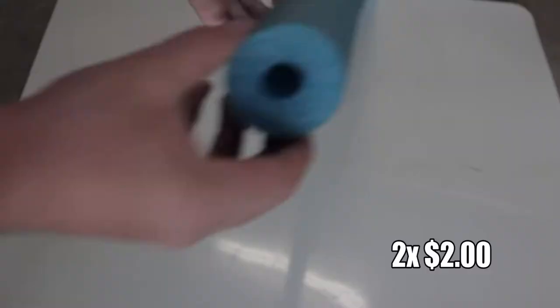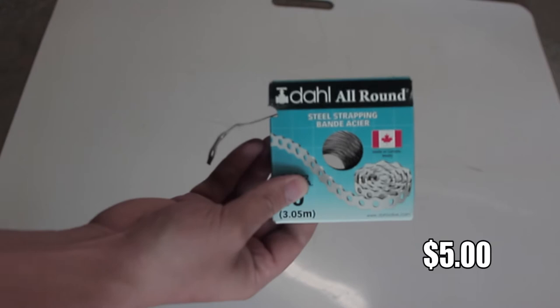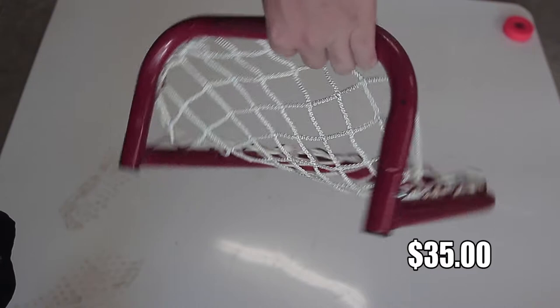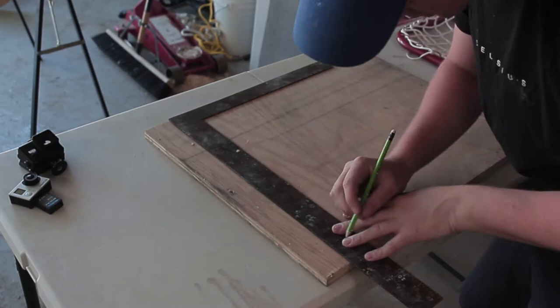For this project you will need: 2 pool noodles, 1 eye bolt, 1 case of steel strapping, a set of washers, a set of nuts, a bag of zip ties, 1 mini hockey net, and a bunch of pucks.